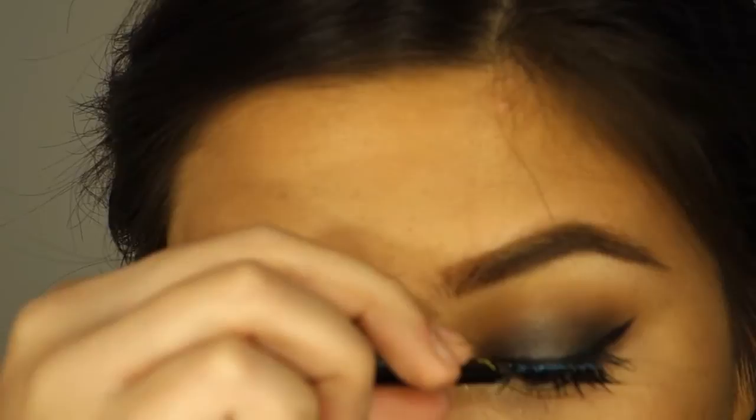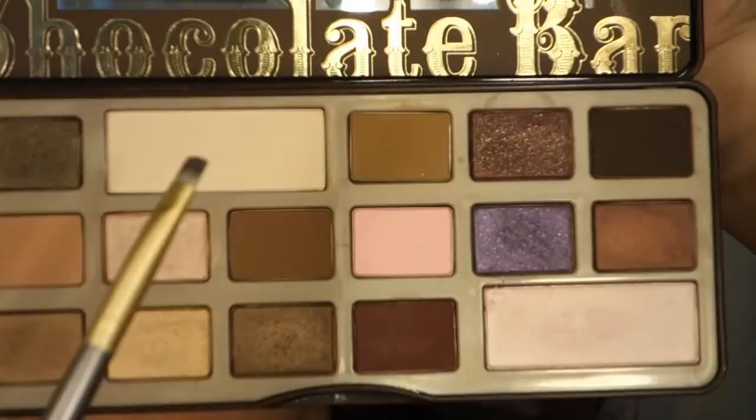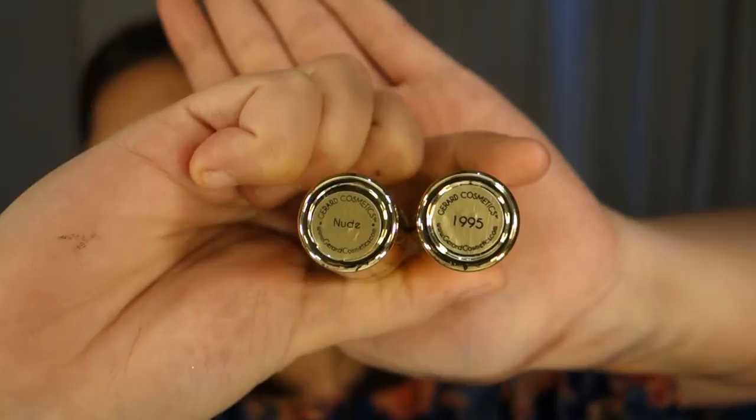I'm using another Rimmel Cool Casual in the color nude. And I'm going to take the color Cherry Cordial on my bottom lash line. And now I'm using the same mascara — the Jordana Best Lash Extreme — on my lower lash line.